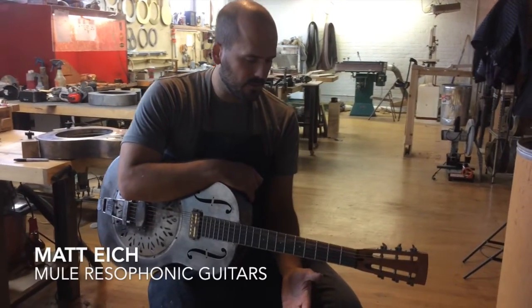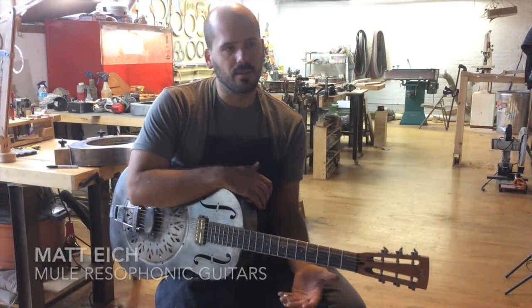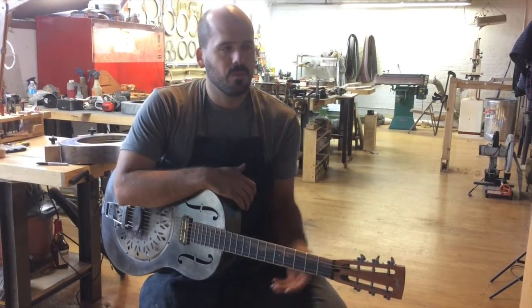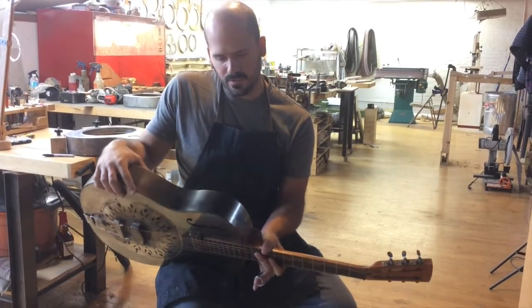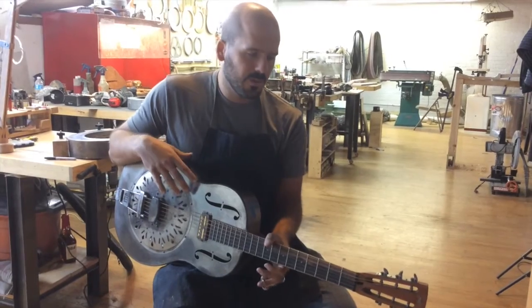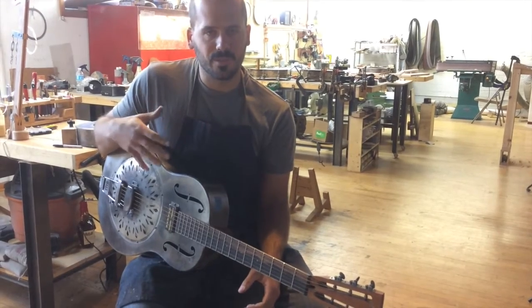An advantage of having a different guitar like this is it forces you to really think about what you're playing differently. Something that you play on an electric guitar, you can't get away with on an acoustic guitar and vice versa. And the same thing with a resonator guitar — because the sound is so different, you kind of have to work out your brain a little bit more to figure out what sounds are inside of it.